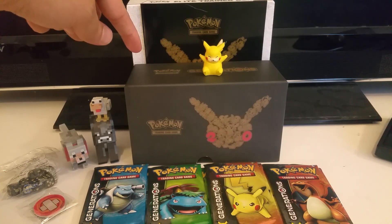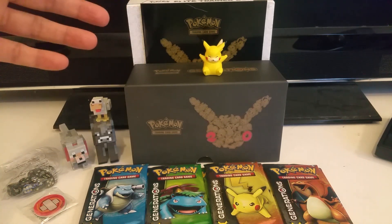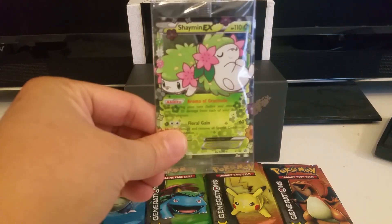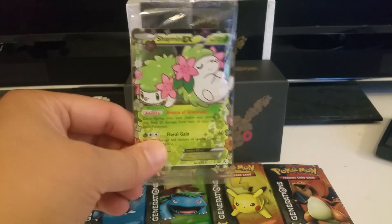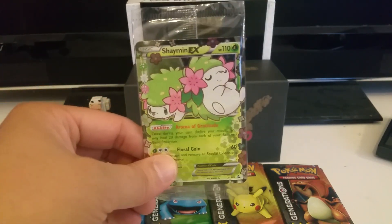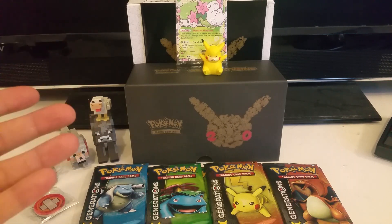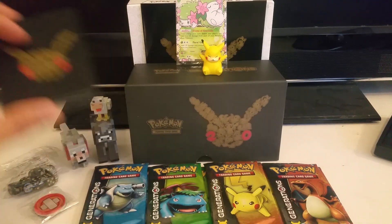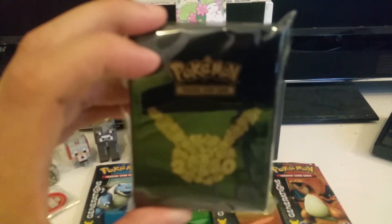It came with this, which is the deck box — sorry, the card box. It came with the little guide that shows you all the cards; I thought that's pretty cool. I had this guy from when I was a kid. It also came with this Shaymin EX — not the good one, unfortunately, but still a cool little promo card to have. I think I'm going to keep it in the case with the wrapping. I still have the old Machamp from the original set, the first edition, still in the wrapping. It came with these sleeves, which I really like — definitely pretty cool.